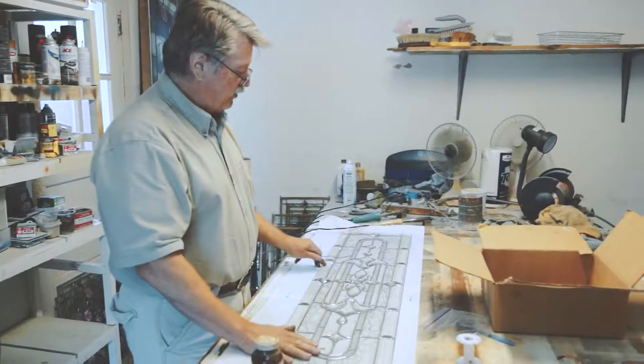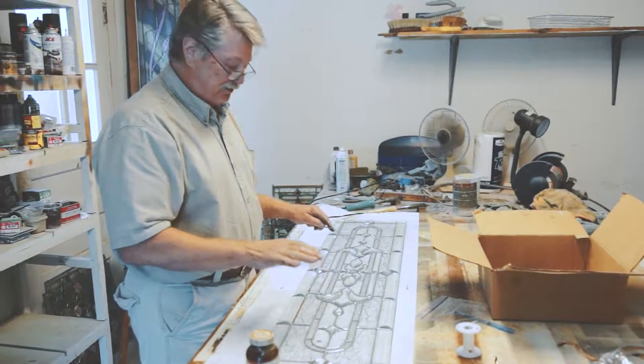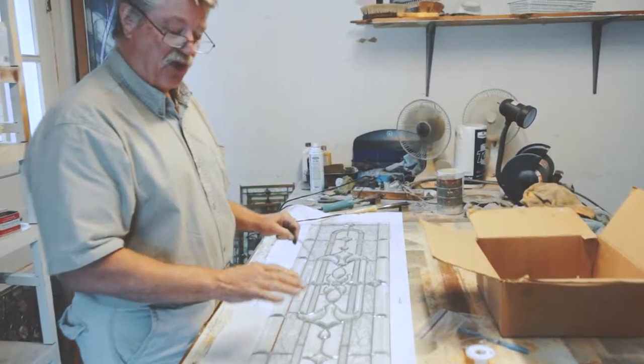After it's wrapped, just put it back on the pattern, lay it back on the pattern. Make sure it's precisely on the pattern — every piece has to be positioned properly.